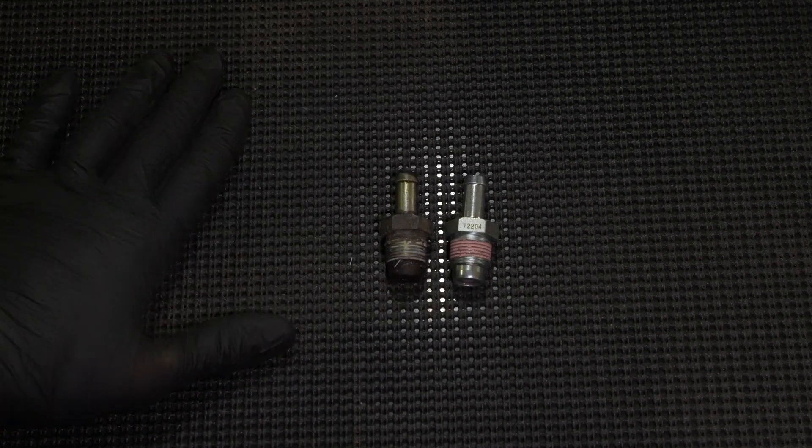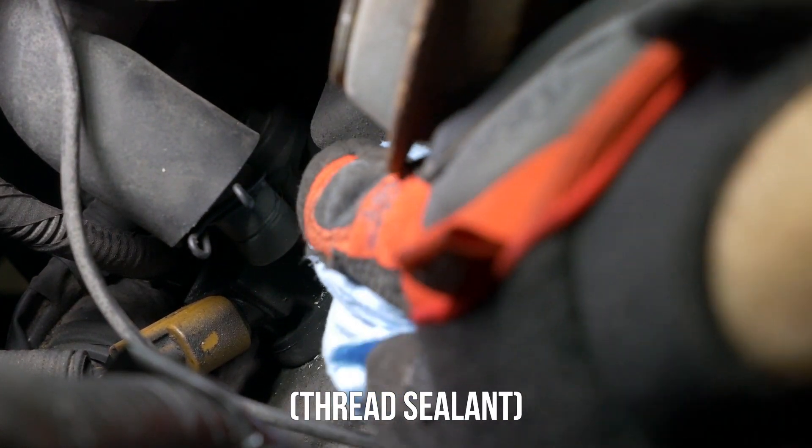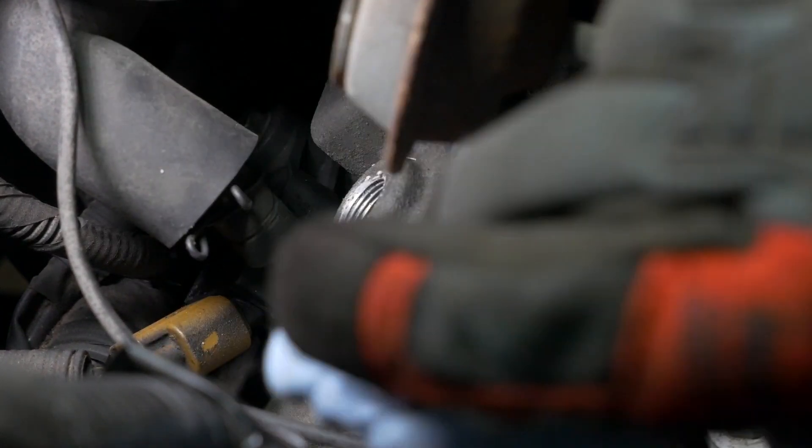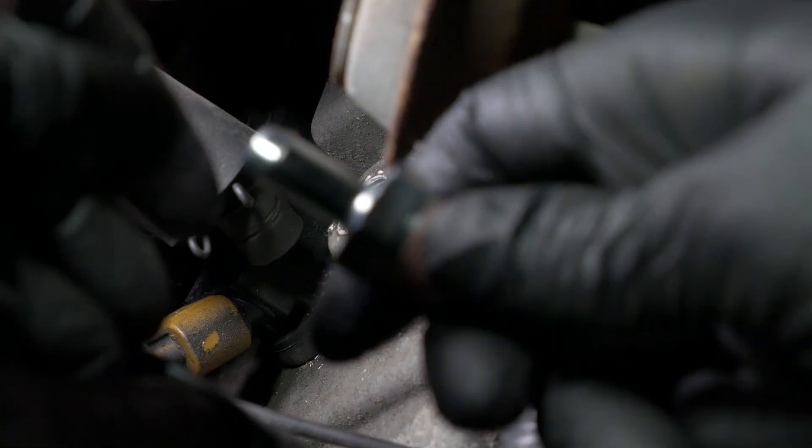Looks like these ones match, so let's put it in. The next step is to clean out the area where the PCV valve was. There's some old thread sealer in there that we need to remove. You can either use a shop vac to vacuum it up or take a blue shop towel and wipe off the debris. You don't want to push the debris into the PCV valve opening because we don't want any of those particles inside the engine. What I like to do is just put the towel into the hole and in an outward motion go away from the PCV valve opening. After that's clean, we'll get our PCV valve and start threading it in.